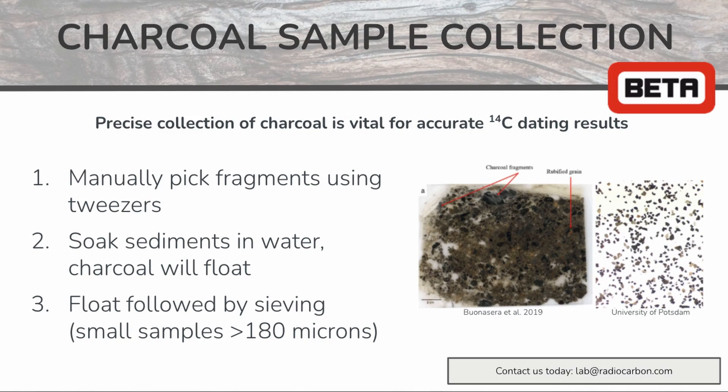Finally, if your samples are quite fine, then it's best to use a two-step method: first flotation followed by sieving. This can be used for samples that are more than 180 microns in diameter.